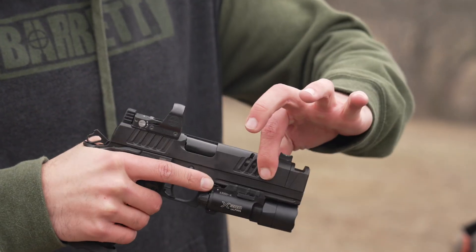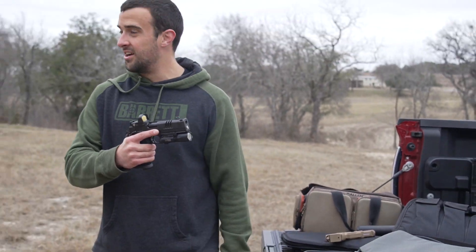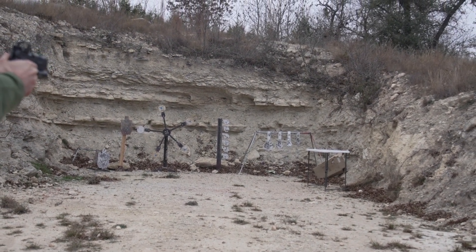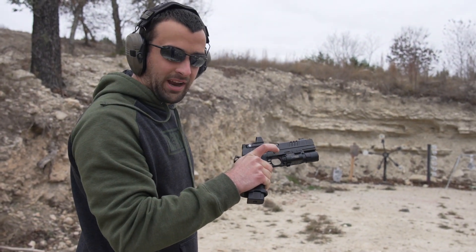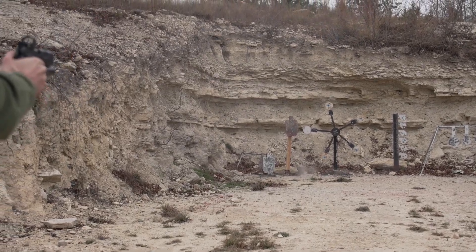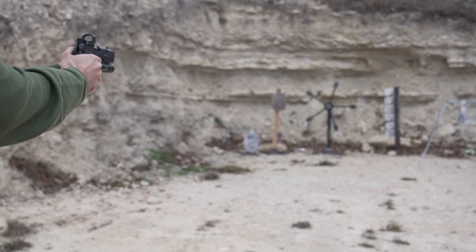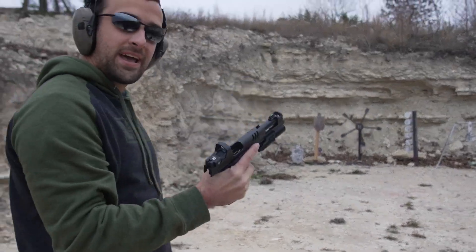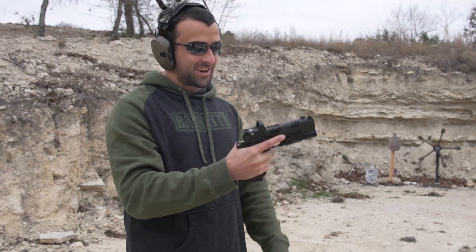It feels like someone forgot to put the spring in there. The smallest amount of effort — the trigger is just absolutely a joke, how light it is. The reset is really good. The only time I missed, I tried to reset or prime the trigger like I normally would with any other gun, even with a good trigger, and it just goes off. You just think about pulling the trigger and it goes. I like this gun a lot. I really hate the price — it's the only thing I hate about it. Buy once, cry once. What a gun — I just hate that I like it that much.